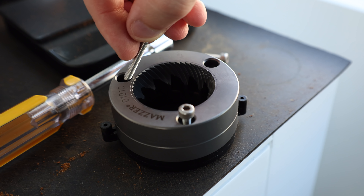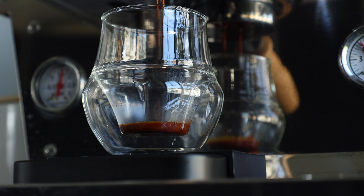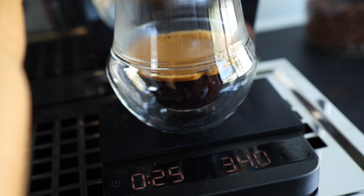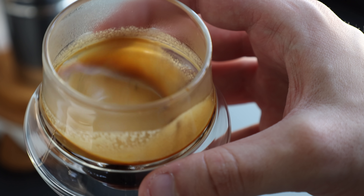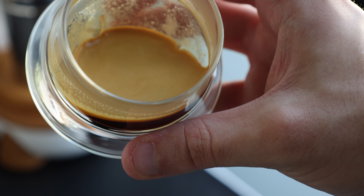Now let's switch gears and move to espresso. Much like the filter test, the burrs are swapped, zeroed and set to the same point. On the seasoned burrs, I pulled a handful of shots using a 1 to 2 ratio — 17 grams of coffee and 34 grams of yield in 24 seconds. In terms of taste, the shots were balanced with a mild acidity and subtle nuances of fruit and chocolate I've come to expect from this coffee on the Niche.